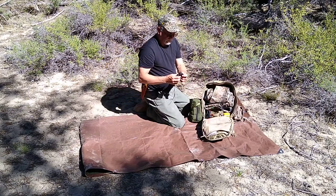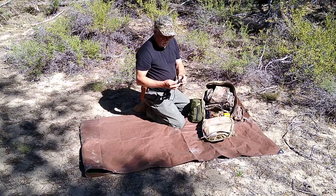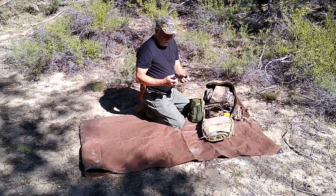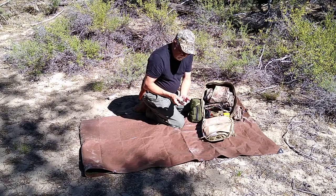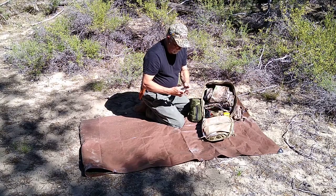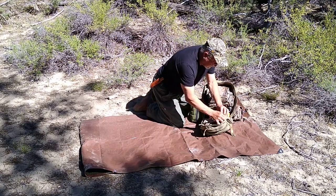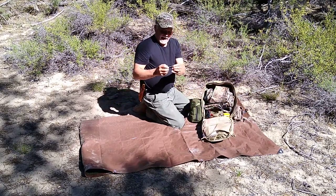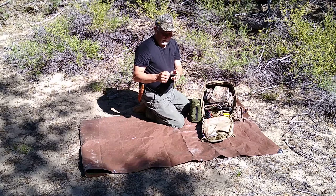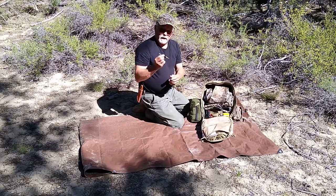This is a paracord bracelet — you can wear it around your wrist if you want. It's got a little compass on it, which I find rather ineffective; I wouldn't fully trust that compass. But it does have its own small ferrocerium rod and striker for fire starting, so you can get yourself a fire going. I also always have Gorilla Tape — it's like duct tape but on steroids, much better tape — and a pencil and eraser.